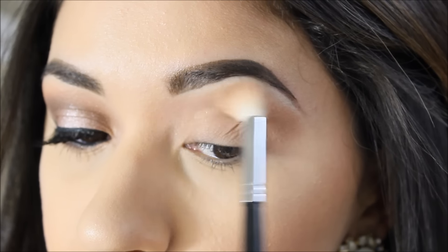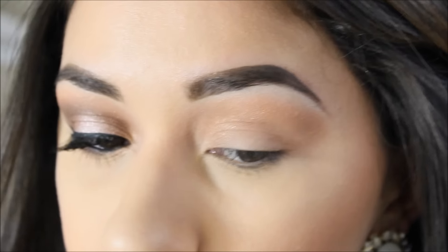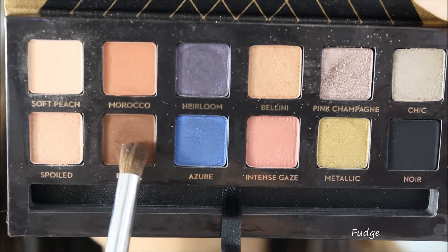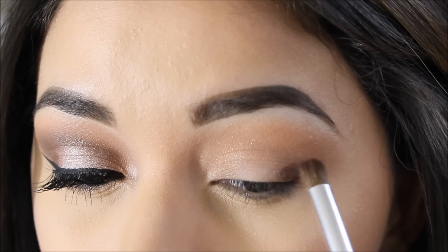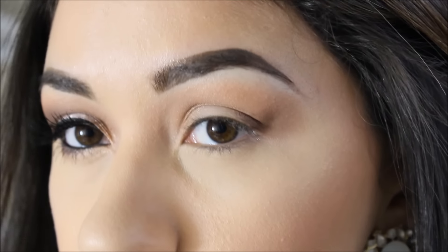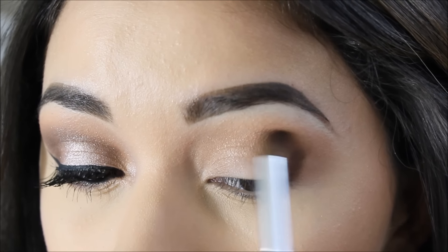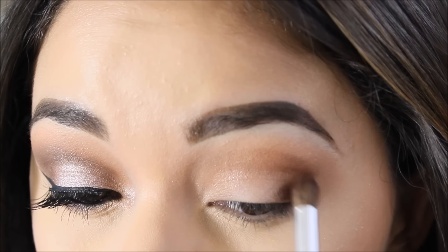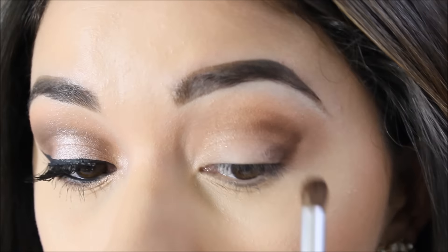I want something very soft, especially because I'm going to go in with a dark shade. The dark one I'm using is Fudge, and I'm applying it on the outer part of my eye — starting on the outer corner and going up at a small angle. I'm applying it right in the crease area today, though sometimes I go above the crease depending on the look.